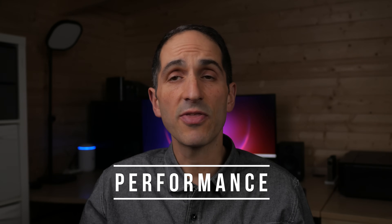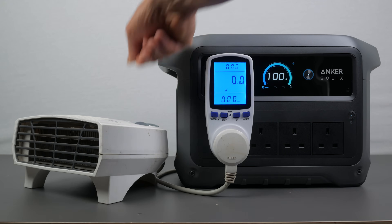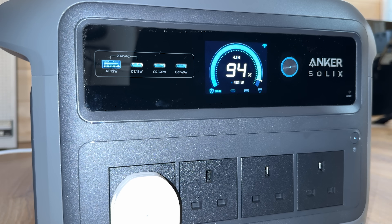The Anker Solix C1000 Gen2 has a well-sized 2000W AC inverter — not quite as powerful as the DJI Power 1000 V2, but still plenty for most devices, and 200W more than the EcoFlow Delta 2 and Bluetti Elite 100 V2. There are a generous 4 outlets in the UK, 5 in the US, all with a pure sine wave output — important for sensitive electronics, which I confirmed with my oscilloscope. I could run most household items including a 2000W fan heater, a 1600W hairdryer and my 12,000 BTU portable air conditioning unit running in heating mode.